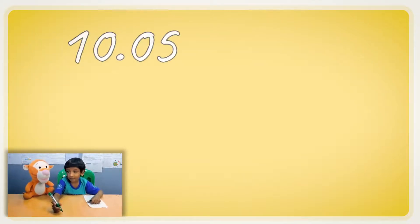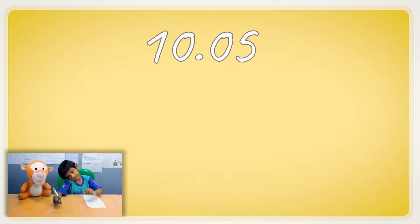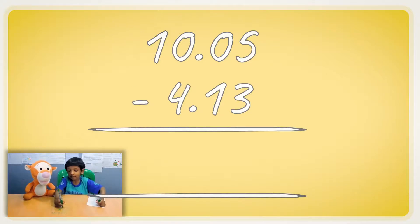Let's do another one, but this time Pickle will do it. How about 10.05? And we write the subtraction sign with 1.3 and the equal sign. First we subtract the five and the three — that would be two.